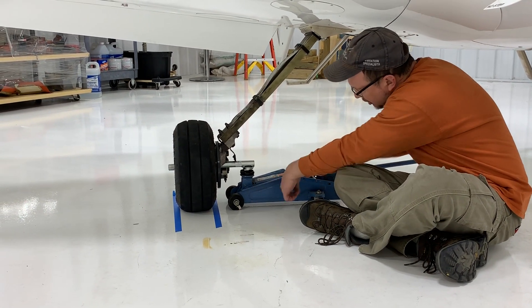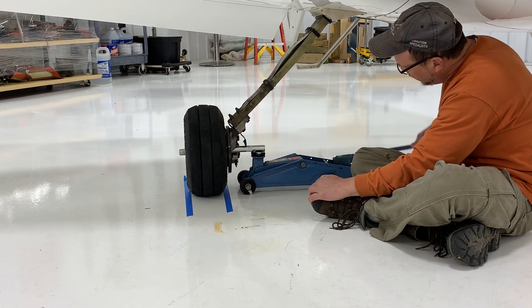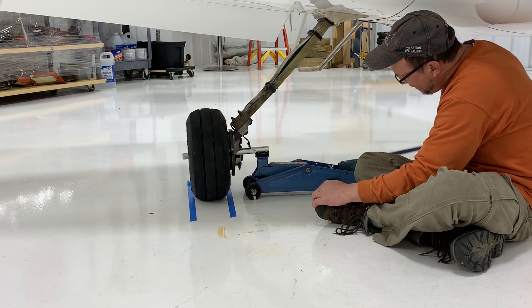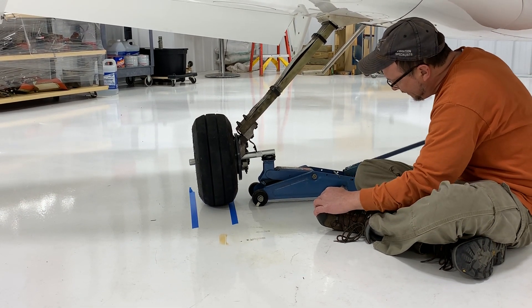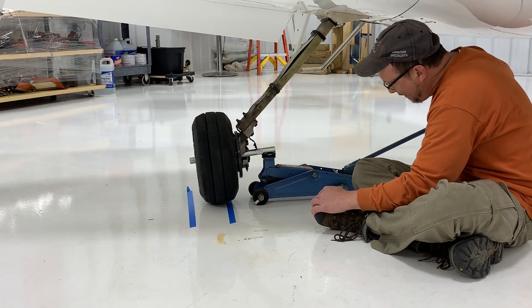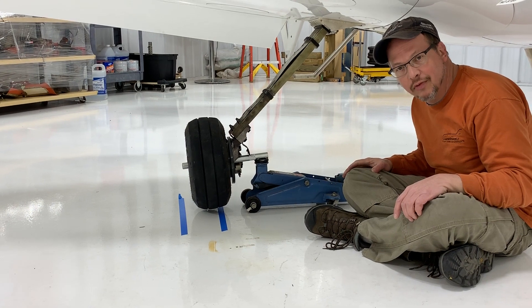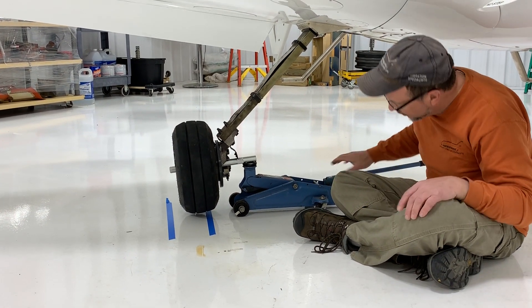Note I've added an alignment tape here — watch how much this moves as we jack the aircraft. If the jack was set 90 degrees to this, we'd find that would put a lot of stress on the jack and could potentially tip the aircraft over.